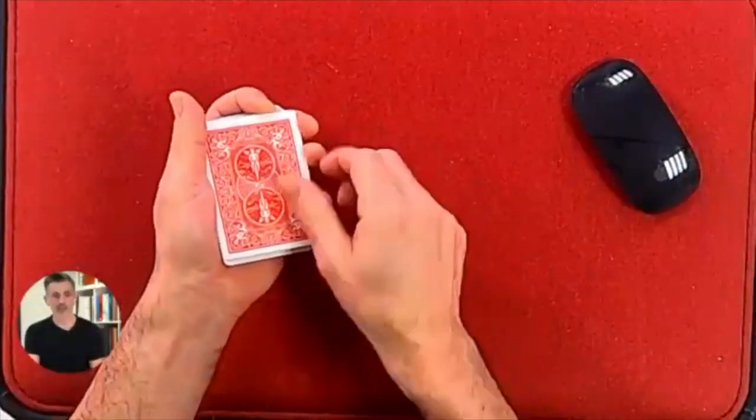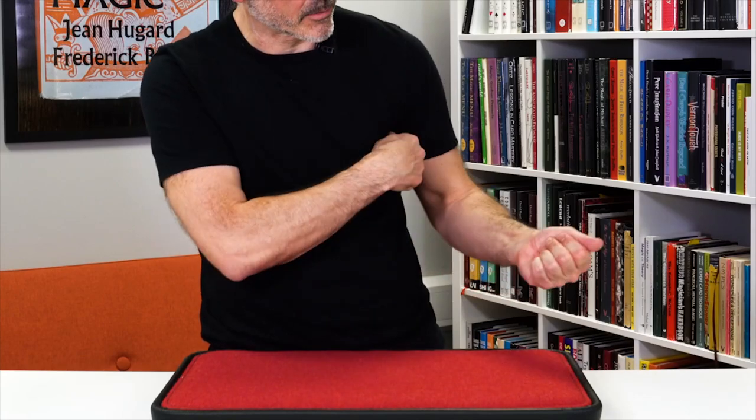It used to be cardmagiccourse.com and now there's loads more on it. I have 93 lectures at time of recording, live sessions — we had David Williamson a couple of weeks ago, and we've had Looch on there for mentalism. I'm about to record a sponge ball course and I'm putting a rope magic course in there. My life's work is going into this course and I love sharing everything I know.